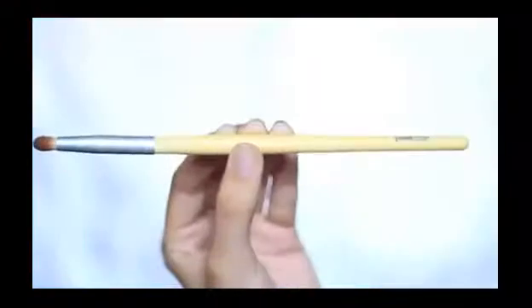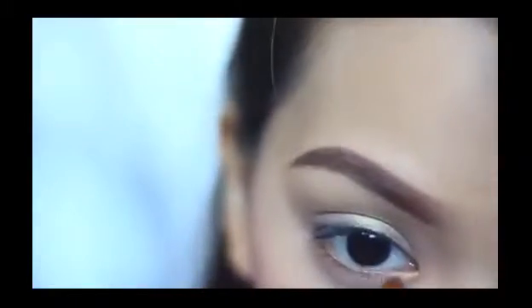Next I'm going to take this gold eyeshadow with a pencil brush and applying it to my tear duct. After that, I'm going to highlight the inner corner with any light color from the palette using the same pencil brush.